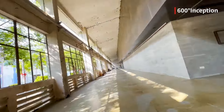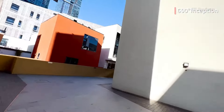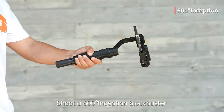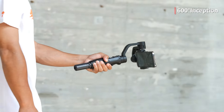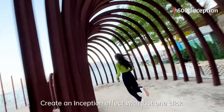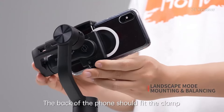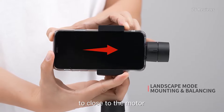The Hohem iSteady Mobile Plus offers several advantages as a cell phone gimbal. Its standout feature is its impressive battery life, lasting up to 12 hours, ensuring uninterrupted filming sessions. Additionally, its quiet operation enhances the quality of audio recordings, a crucial aspect for videographers. The gimbal's simple controls facilitate easy adjustment of settings and switching between photo and video modes. Furthermore, the inclusion of a foam-lined carrying case ensures the safety of the gimbal during transportation.